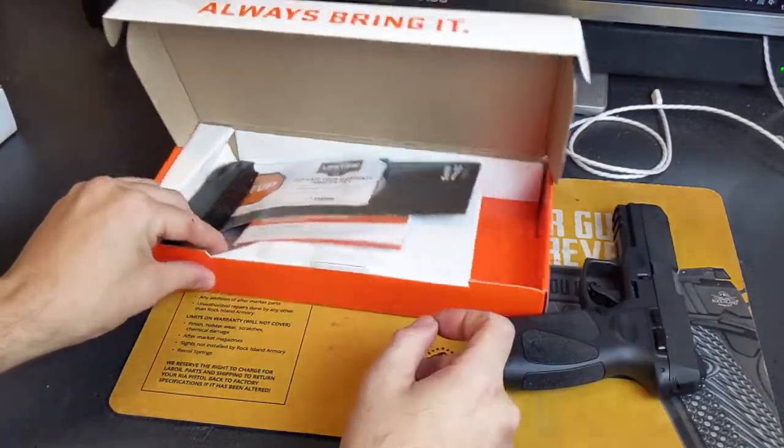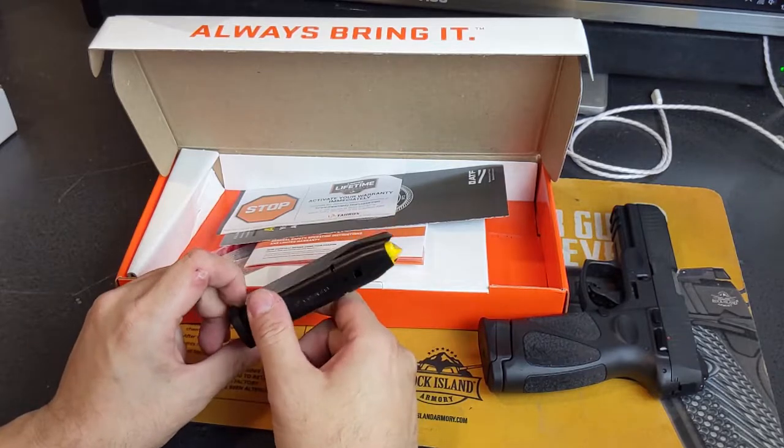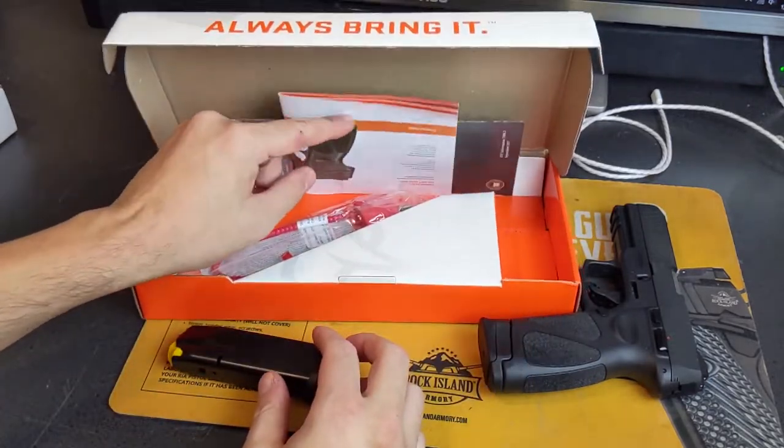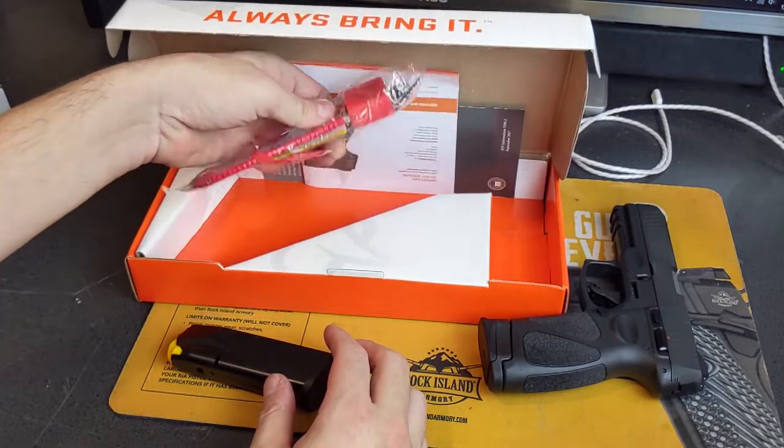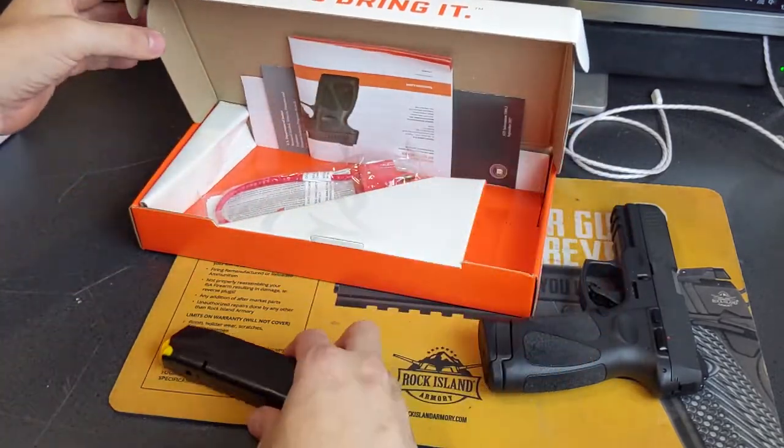Let's take a look at what you get in the box. It's pretty plain — just a cardboard box. I don't mind that; it means they put more money into the guns. You get your second magazine, your warranty information, your handgun information, and your gun lock. Very typical, perfectly fine.